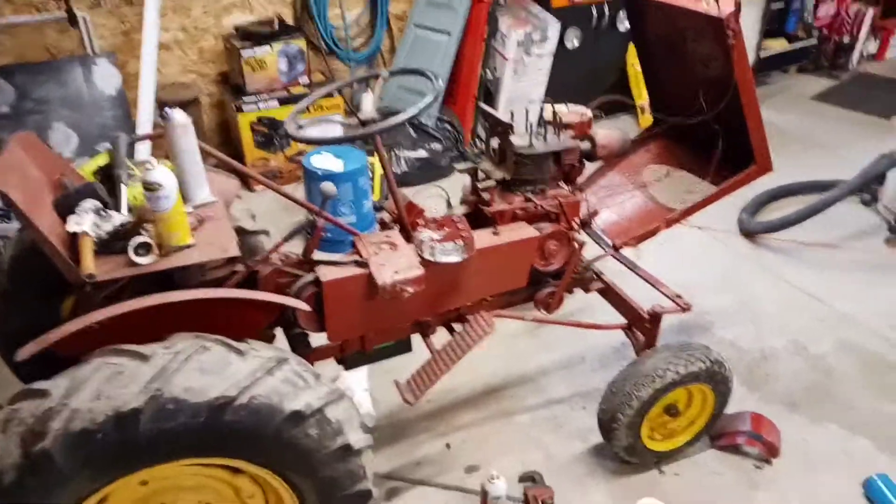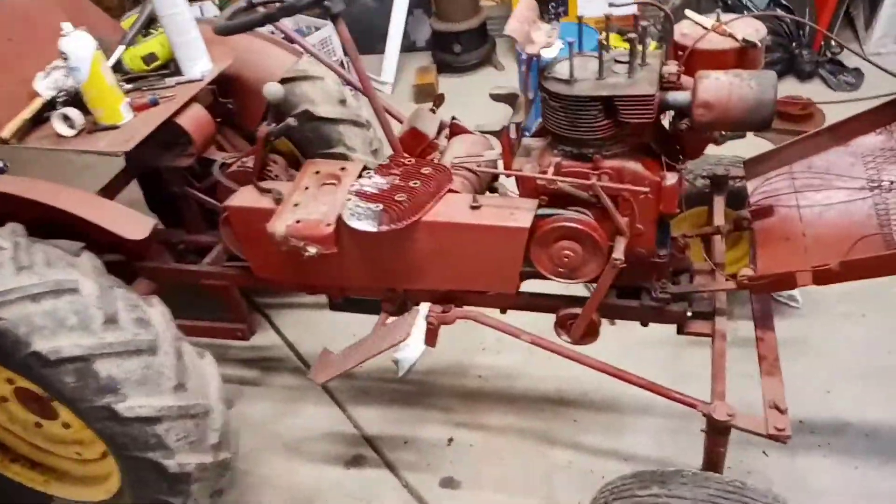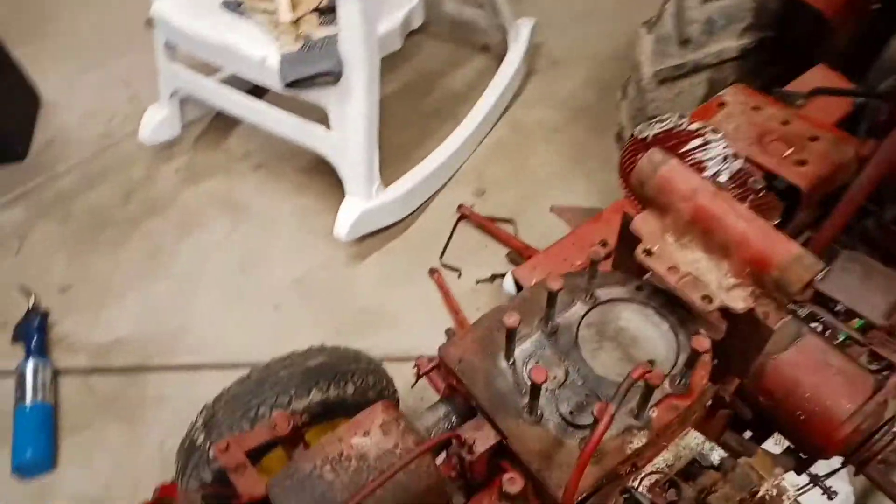The old tractor would not start. Took the points out, cleaned them, got some good spark, but doesn't seem to have any compression. Took the head off — besides this whole area being one big mouse nest behind this cover — got that all cleaned out.